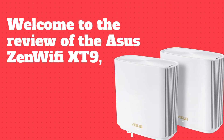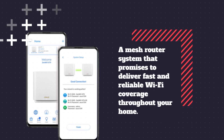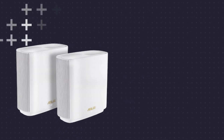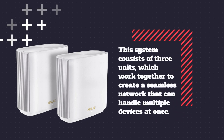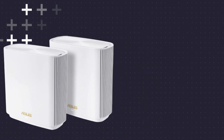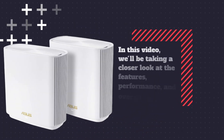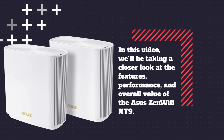Welcome to the review of the ASUS Zen Wi-Fi XT9, a mesh router system that promises to deliver fast and reliable Wi-Fi coverage throughout your home. This system consists of three units, which work together to create a seamless network that can handle multiple devices at once. In this video, we'll be taking a closer look at the features, performance, and overall value of the ASUS Zen Wi-Fi XT9.